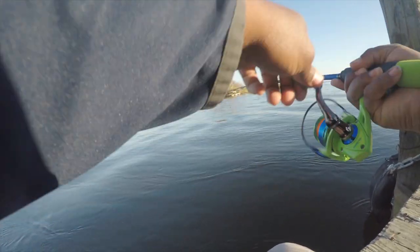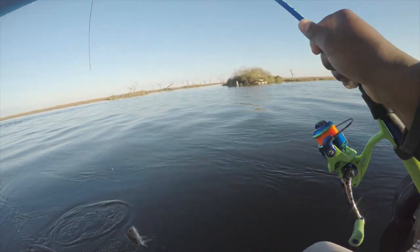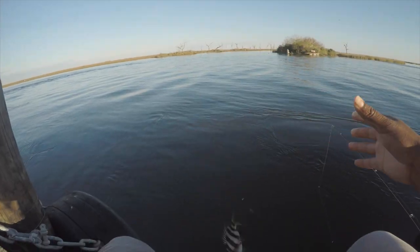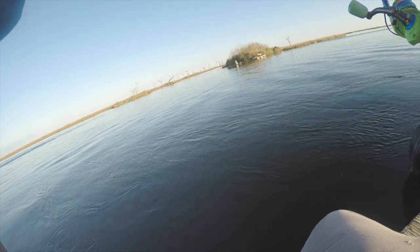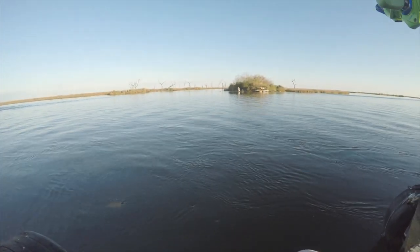None of these guys are making the cut — I'm just rucking this one in, it's not even that big. None of these guys are making the cut. This is a bigger one though — he was just sitting on there, let me see what he looks like.